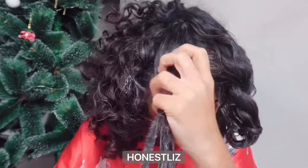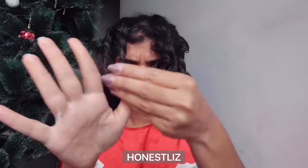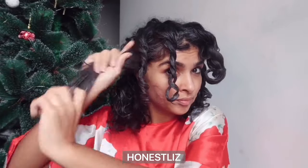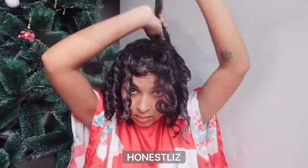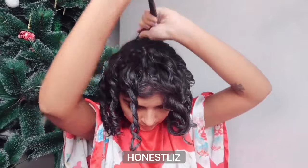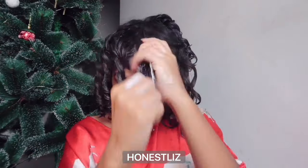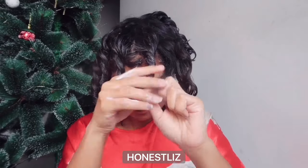Now if you notice, my hair isn't very dirty or heavy with buildup — that's only because I use water-soluble products. So this works for me, but if you have buildup and your hair is feeling nasty, this may not work.